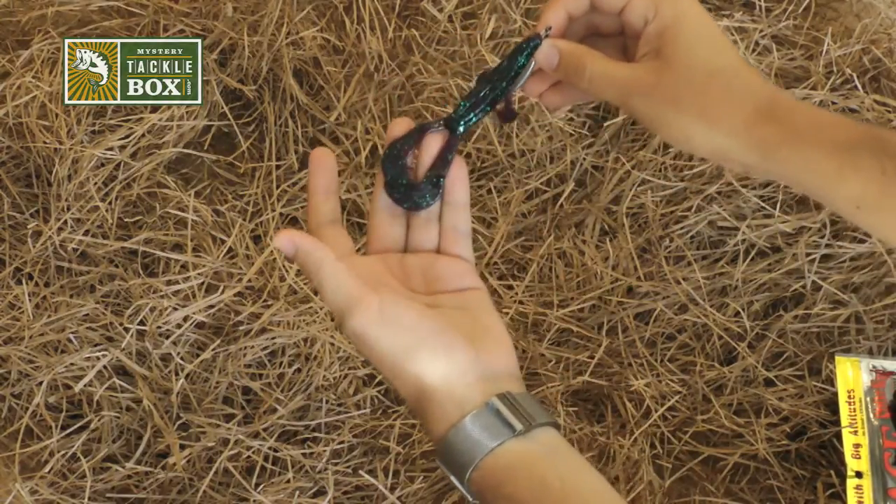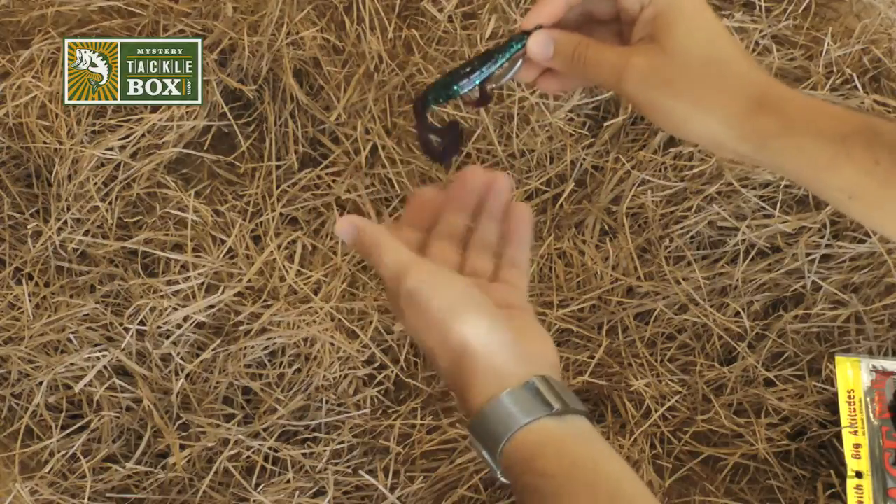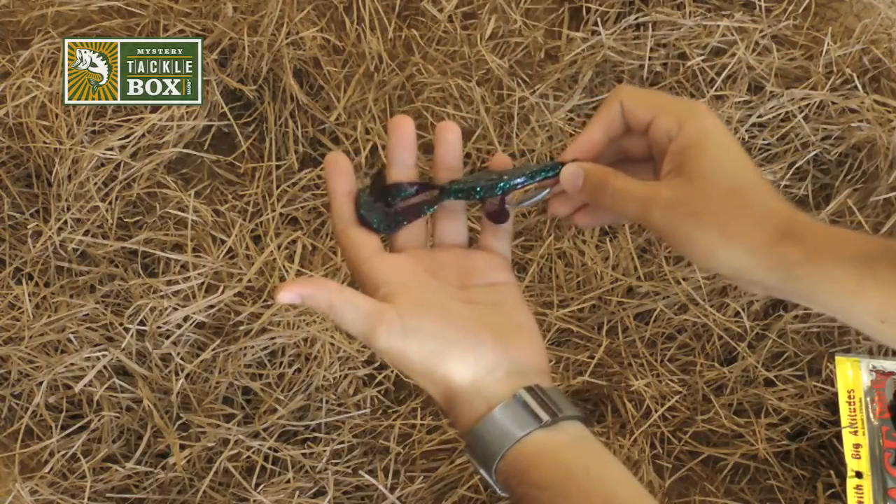Another way to fish this bait is a Texas rig or weightless, and you can skim it across the top just like a buzzbait.